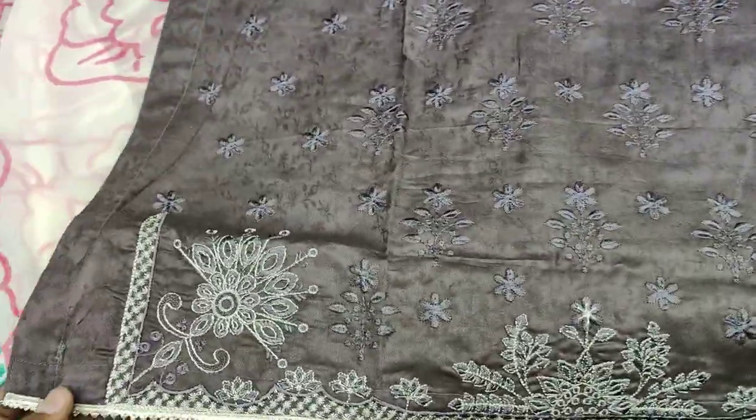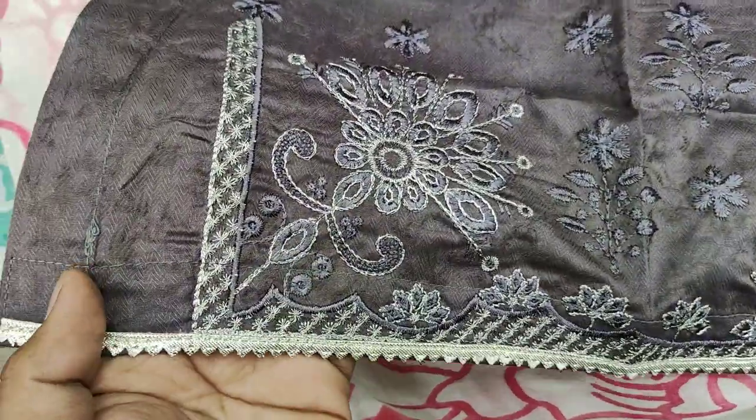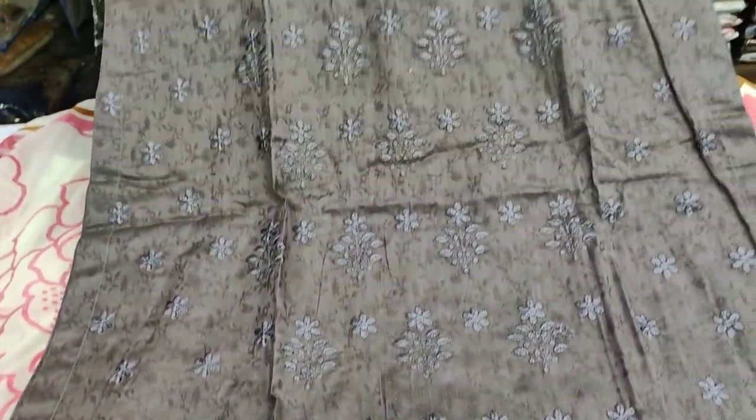This is a self-print fabric which we call jacquard fabric. This second design features jacquard fabric with whole zari work. You can see the zari work's diamond pattern and this is the whole embroidered motif style.